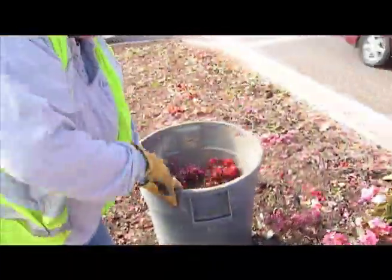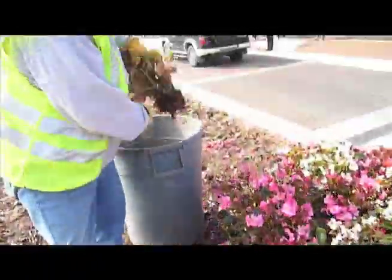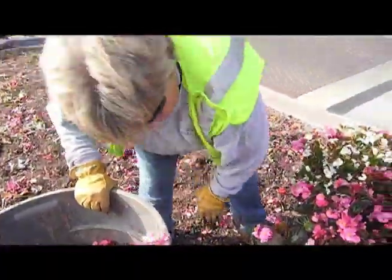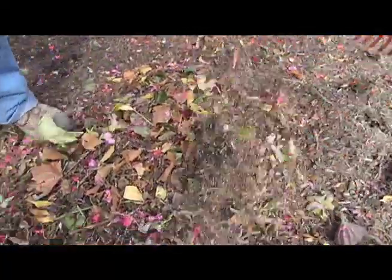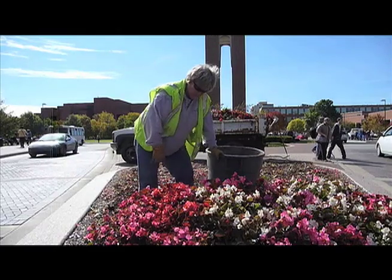We do this every fall — yank out our annual plants and flowers, then we put mums and pansies in, but they won't handle the cold. We've had frost over the weekend and these here by end of week will really look bad. So we put the pansies in that will handle the frost, handle that cold, but still give you some color. That's what they like to see — color.